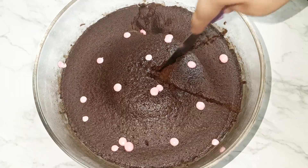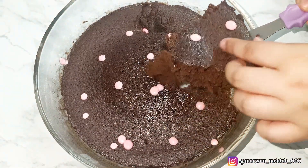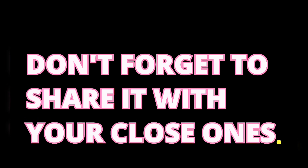It is spongy! If you want to store it, you can keep it in an airtight container for about 3-4 days — not more than that. Don't forget to try out this easiest cake recipe. I hope you liked my video — do like, share and subscribe, and comment what you want to see next.